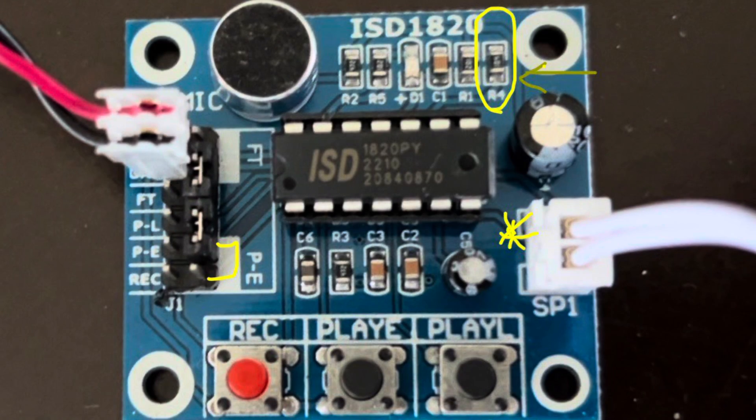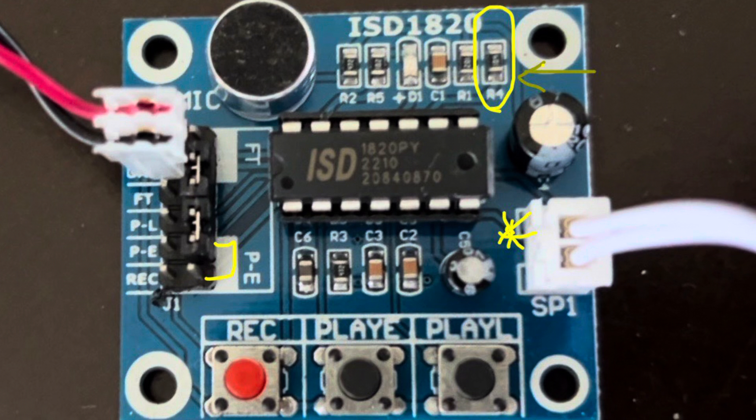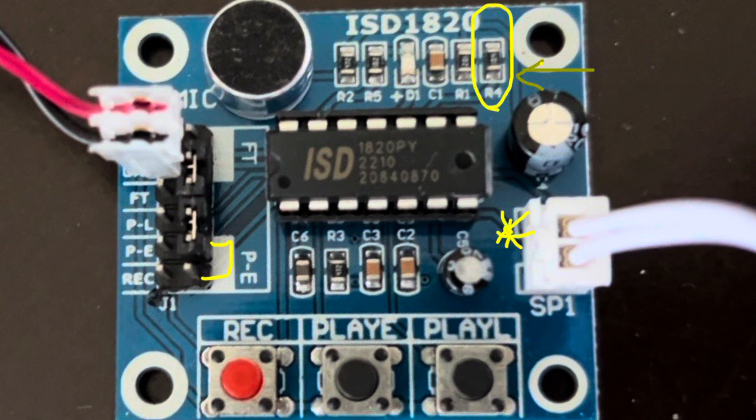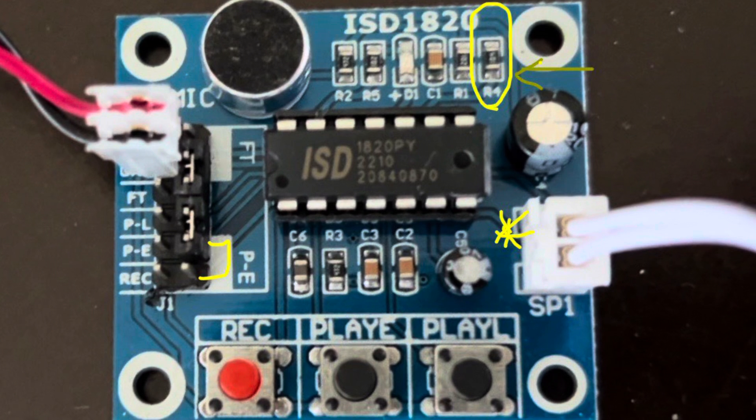When you press the record button and hold it down, the LED light goes on at the top portion of the module, letting you know that you're recording. The Play E button plays on a rising edge of a trigger — the second you add a trigger signal to it, it plays the entire recorded sample. The Play L plays on a level detect: if you set the level to five volts, as long as that input is held at five volts — i.e., as long as the button is depressed — the sample plays. You can cut it short by releasing it, which allows for interesting effects like a DJ scratch.